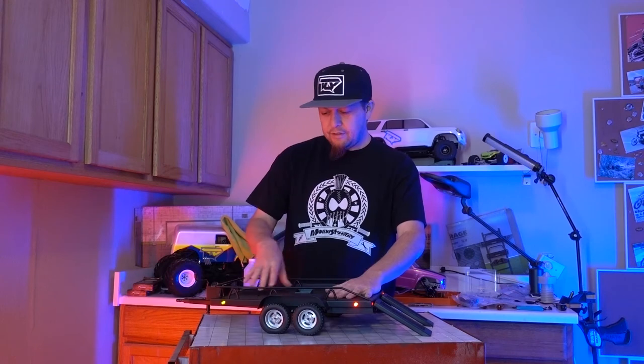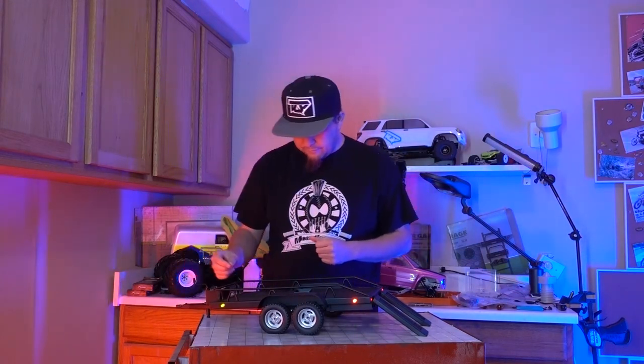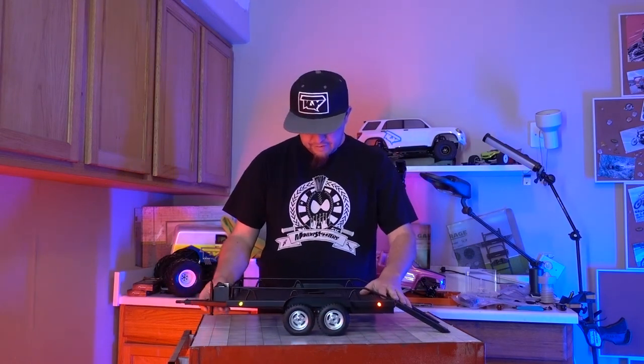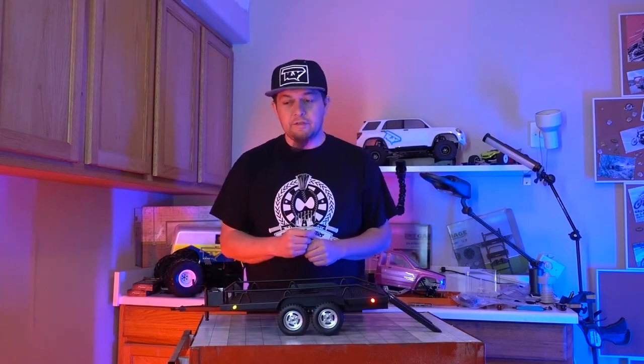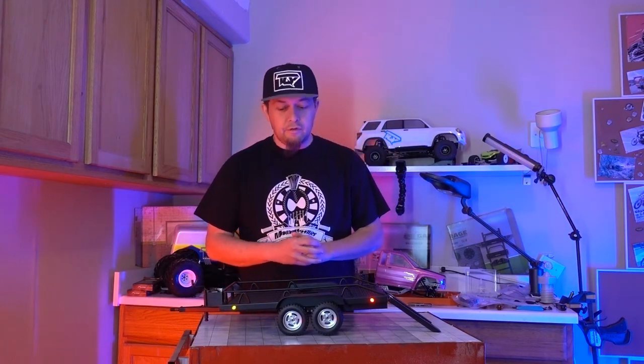Maybe I'll add a little underglow that'll go down and up — we'll see, play around with it a little bit. Stay tuned for a cool little video of all this stuff in action. Let me film a couple of close-ups for you. Overall, pretty sweet.